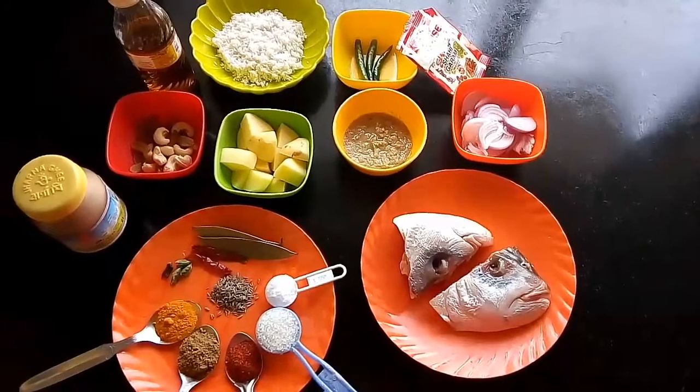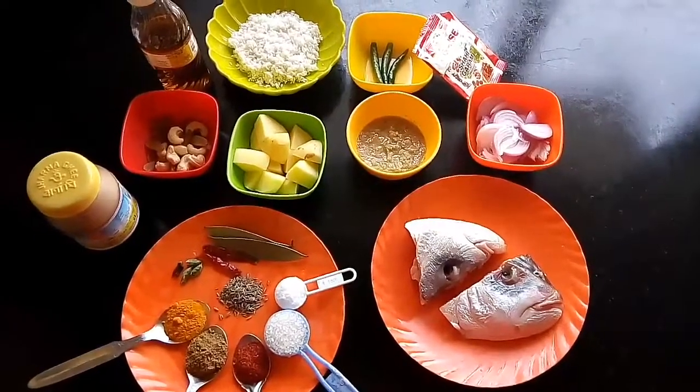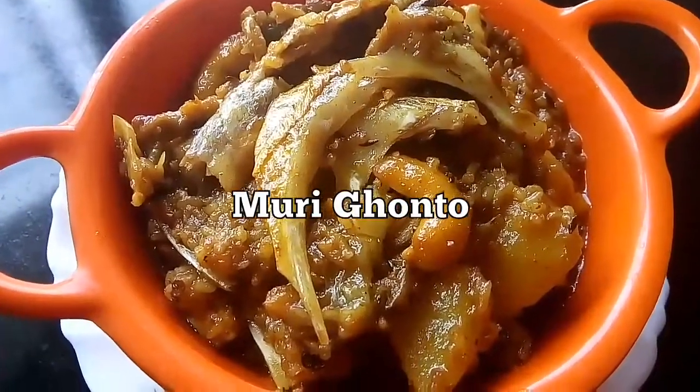Hello friends, welcome to my kitchen. Today I am here to share with you all our requested recipe. It's a traditional Bengali dish and it's very famous among all of us. The name of the recipe is Muri Ghanto.